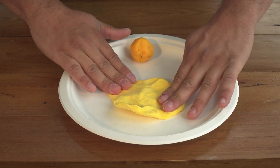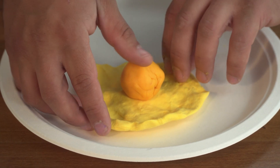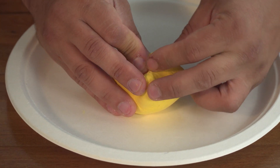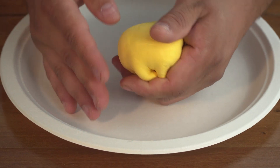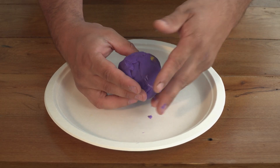Next, flatten your yellow Play-Doh into a pancake shape. Place your orange ball in the middle of the yellow dough and fold the edges over so that the yellow layer is covering the orange ball. Then repeat this process with the purple layer and then the blue layer.